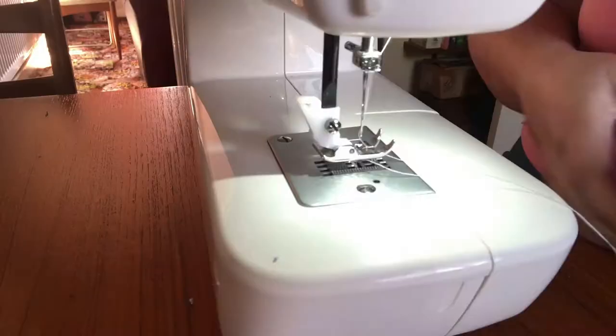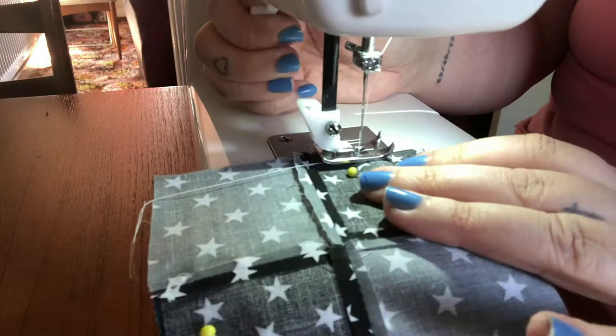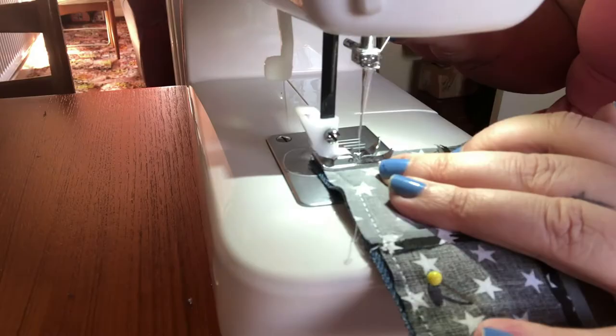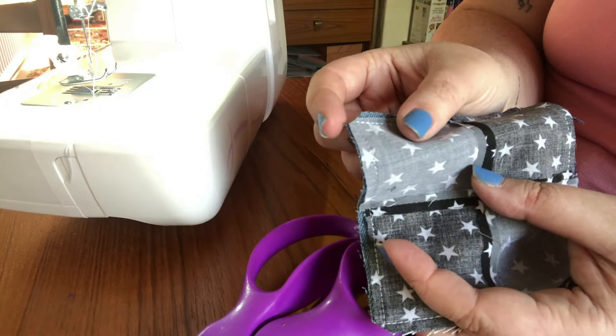Now we're going to do exactly what we did on the plain coaster: sew around the edges, leaving a little gap in the middle of one edge to turn it through. After sewing, trim the pins out, and remember to trim the corners off just like this, then turn it through.